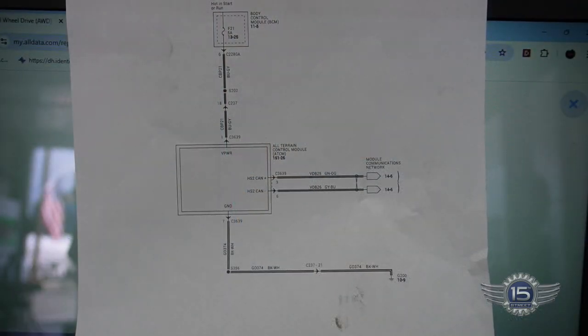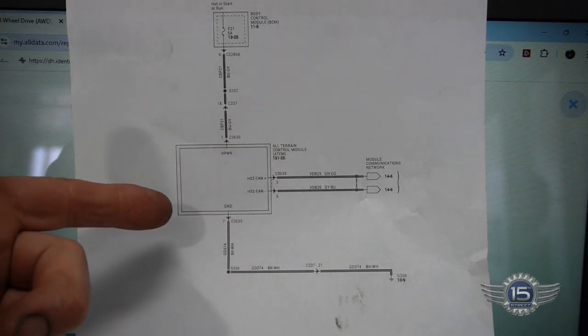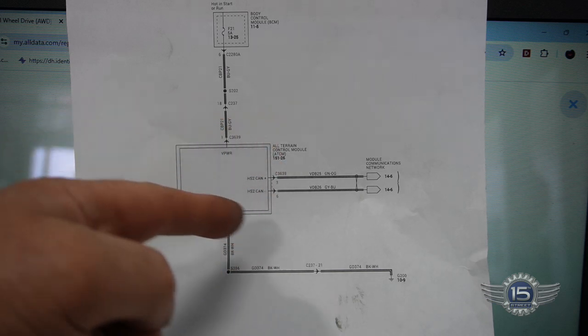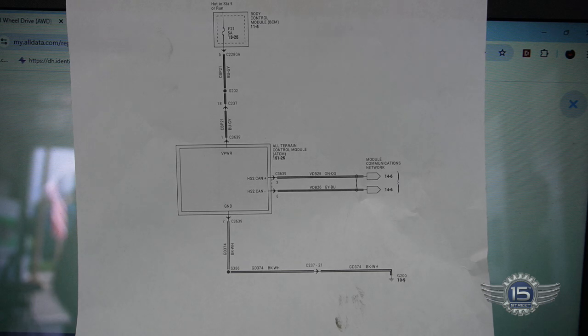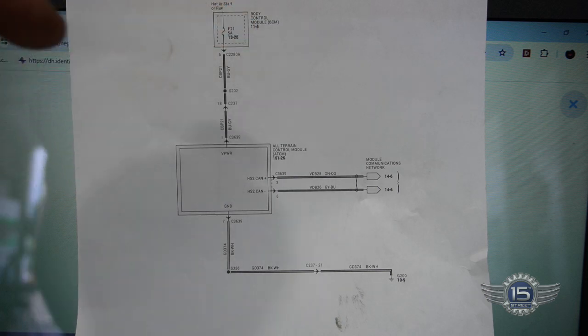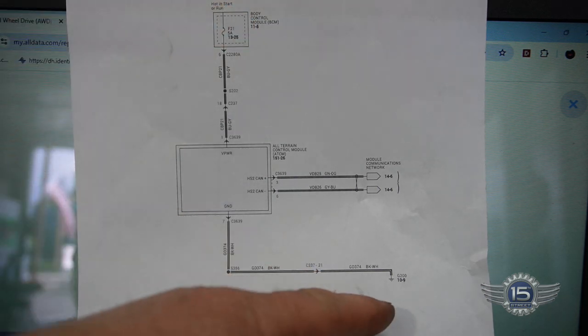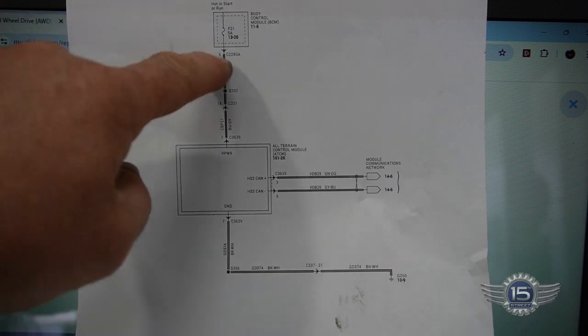Here's the wiring schematic for that all-terrain control module — pretty simple. There's no dotted lines around this box here, so that's all the schematic that's in there. It's got power coming off of a 5-amp fuse from a BCM going in, it's got a ground, and it's got two CAN lines. Pretty simple. Let's get underneath the dash and see if we can find the body control module fuse number F21.